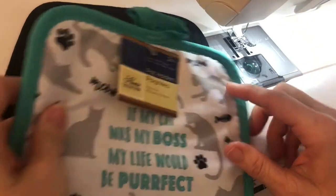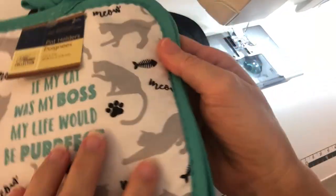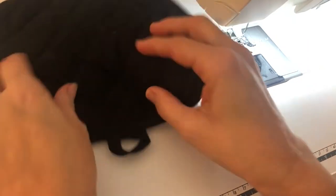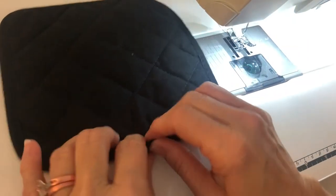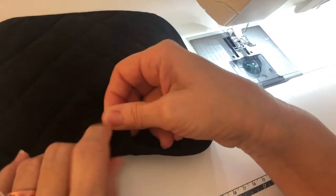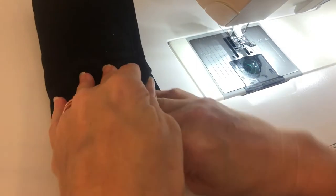To get started you'll need a potholder. I got two for a dollar at Dollar Tree, and there are all kinds of colors. So you're going to take your potholder — this is going to be the bottom of your eyeglass case. I'm going to tuck this little loop inside and fold it over like this.